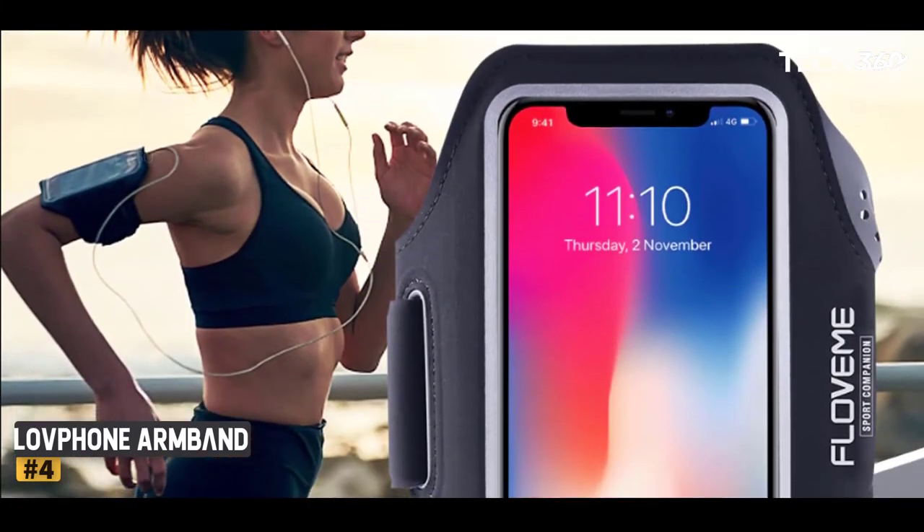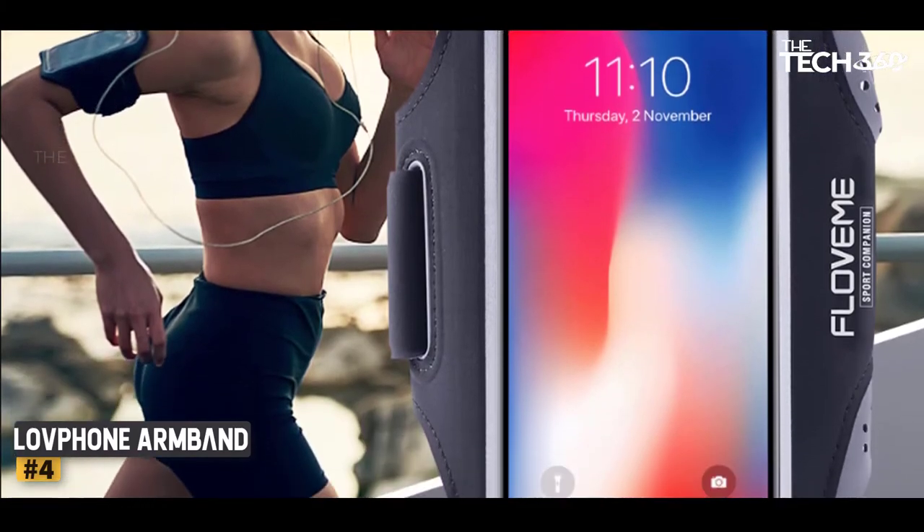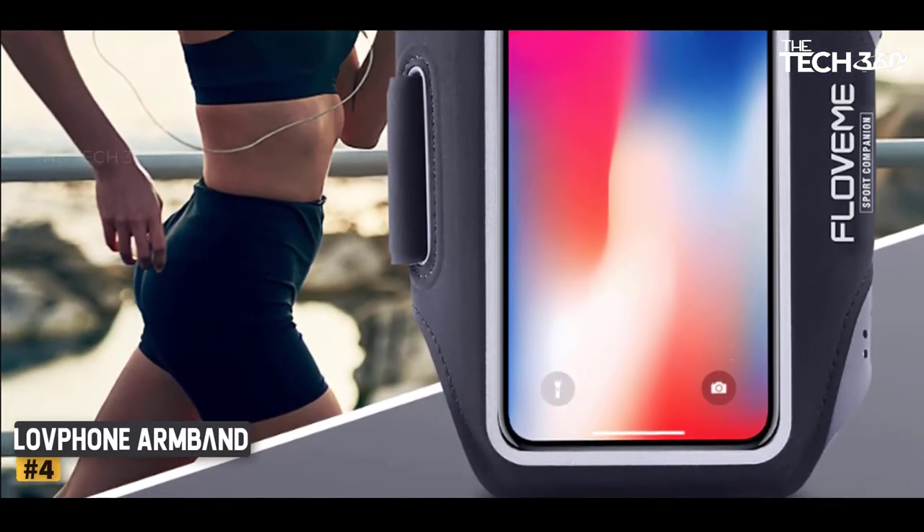If you're the type of runner who likes to set it and forget it while focusing on putting miles under your feet, this is the armband for you.